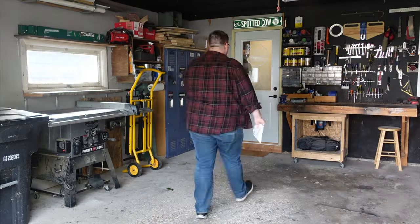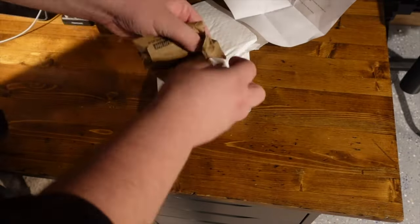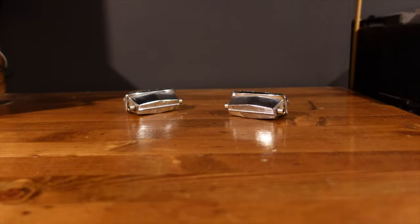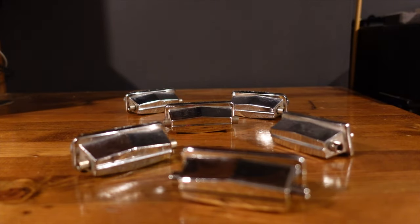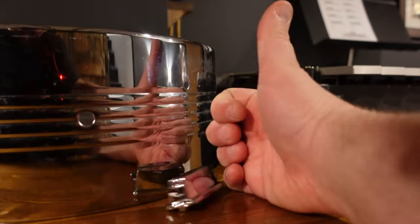A few days later, I had a small package arrive from Drum Factory Direct, and I took it downstairs hoping to find it to be the exact same size and specs as my other lugs. Once I opened it up, it appeared to be exactly the same as the others, but the true test came when I made sure it would fit the current holes on my shell — and luckily for me, it passed the test.